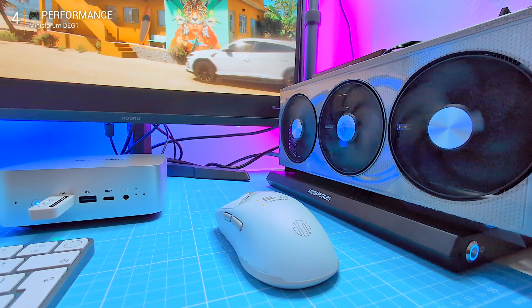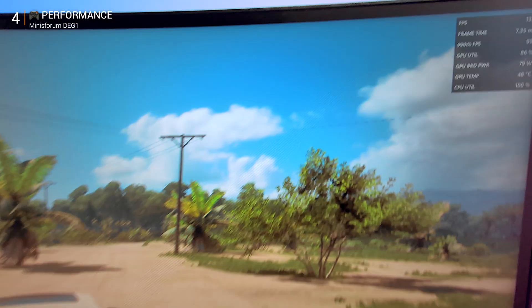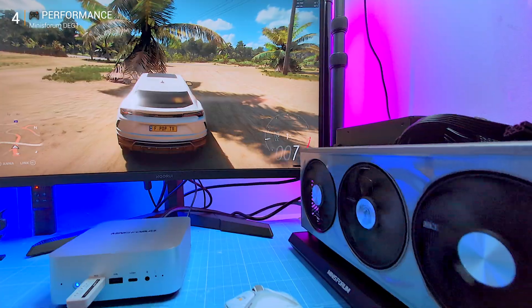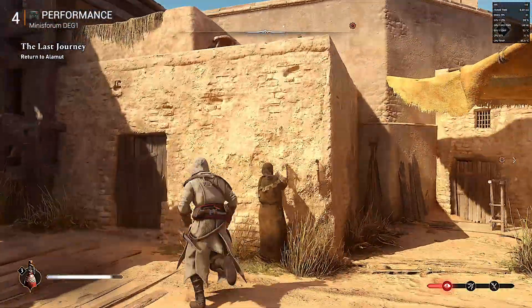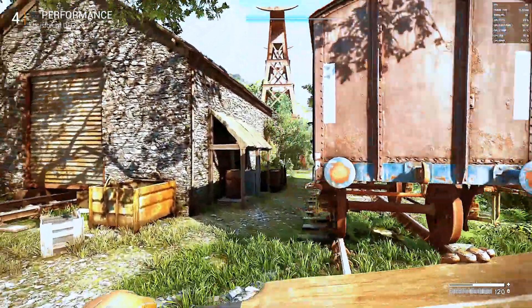To test it I started with the Radeon RX 9060 XT triple-fan card: Forza Horizon 5 at 2K Ultra — smooth 100 fps. Assassin's Creed Mirage at 2K with FSR 4 — no stutter at all. Atomfall at 4K with FSR 4 — again 100 fps solid. Good results, but then I swapped in the Asus RTX 5070 dual-fan and everything changed.